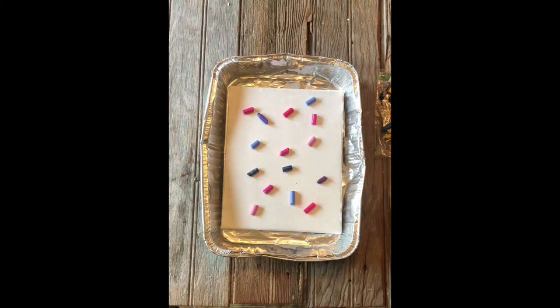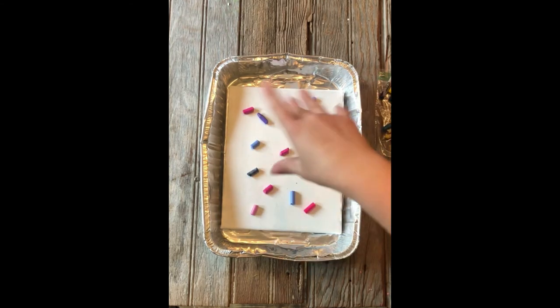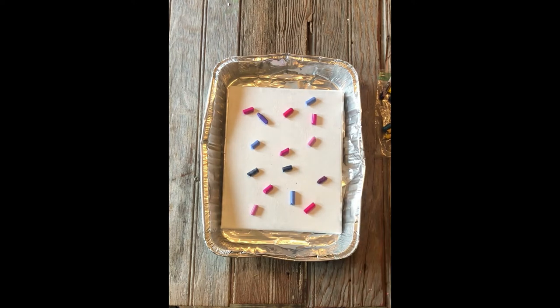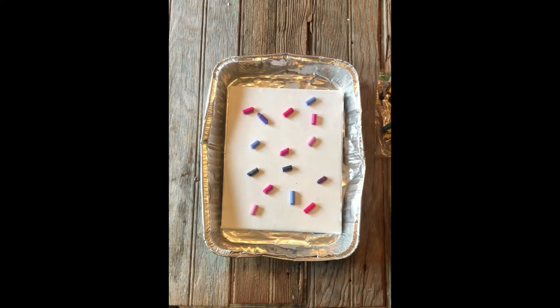So I have some crayons on here. Another cool thing you can do is if you have a crayon sharpener, you can sharpen them and create fun designs and patterns. If you have thinner or sharpened crayons, they'll melt quicker than if you have thick chunks like I do. You can try sharpening them, using a butter knife to cut them up, or shaving them — however you want. It'll create a lot of texture, and the thinner parts will melt faster than the bigger parts.